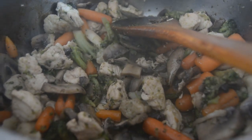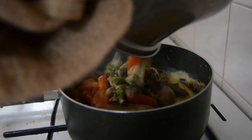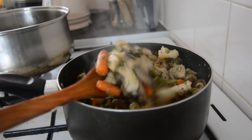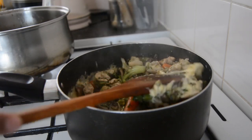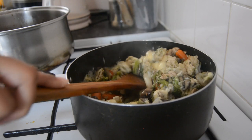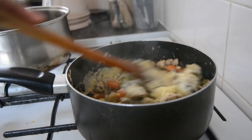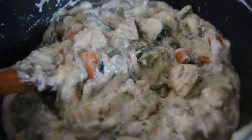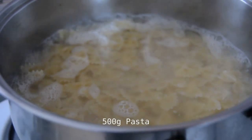The white sauce is pretty much ready and all the veg and chicken is nicely cooked, so you just combine them and it's just beautiful, mashallah — thick, creamy, and cheesy. That's it all mixed up together, and then I boiled a packet of pasta, 500 grams.